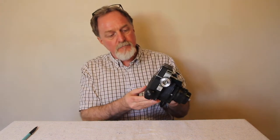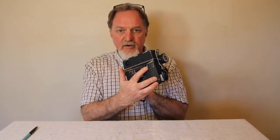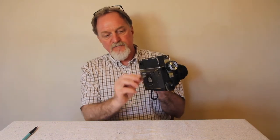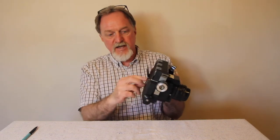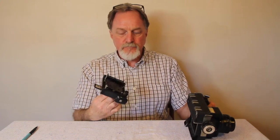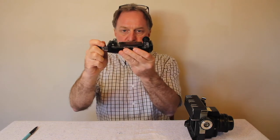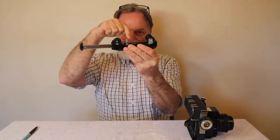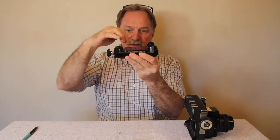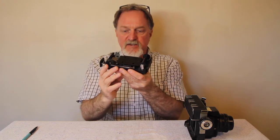In the back, you get this frame counter right here, and an interesting feature: there's a little film reminder where you can put your film tab in. You unlock the back like this. There's a pressure plate that retracts and pulls back away from the film while it's advancing, and then once it's ready to take the shot it pushes back in. That's a really nice feature.